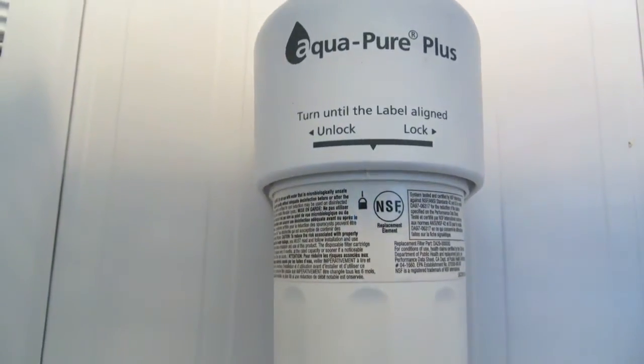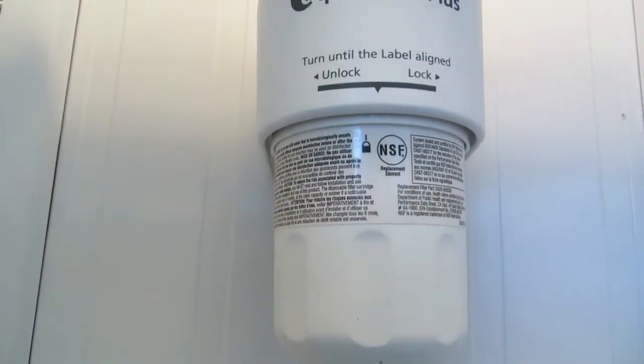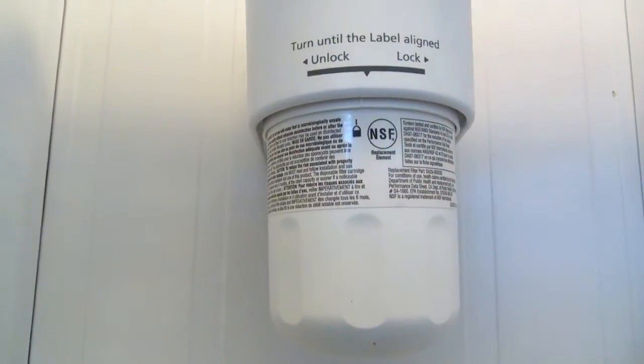Let's take a closer look at this filter right here. This is Acro Pier Plus. To unlock, you twist to the left side — see, that's very simple.